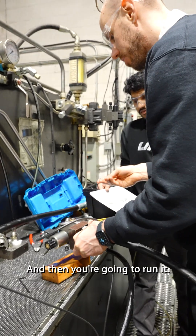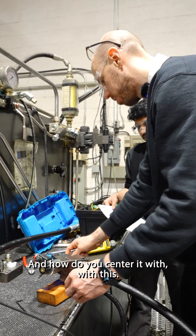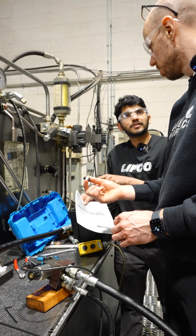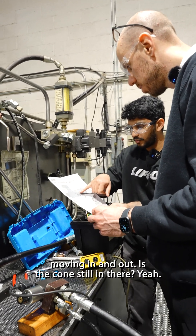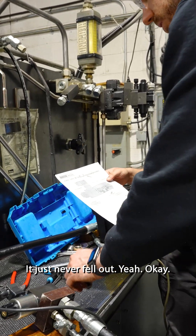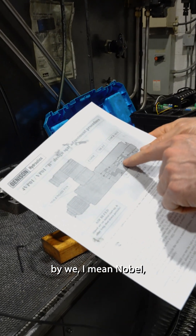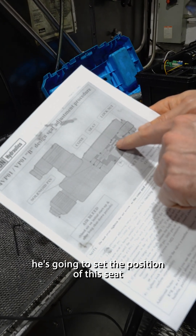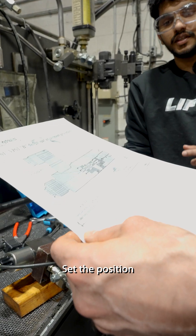You're going to put this back in and then you're going to run it. How do you center it? With this? All we're going to do is set the position of the seat. So once you set the position of the seat accurately, then you have the cone moving in and out. Is the cone still in there? Yeah, it just never fell out. So what we're going to do — by 'we' I mean Noble — he's going to set the position of this seat so that it's in position.